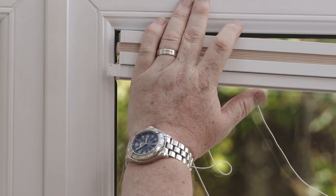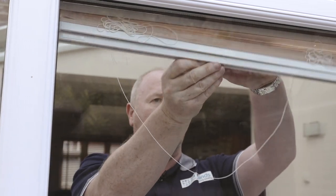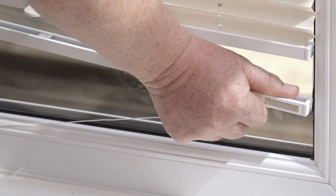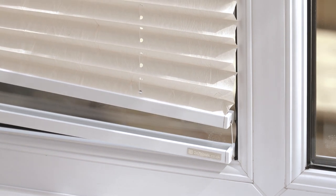Slide the top rail into its final position, followed by the right hand side, and repeat this from the bottom rail brackets and slide into place. Repeat this for all the windows in your conservatory.